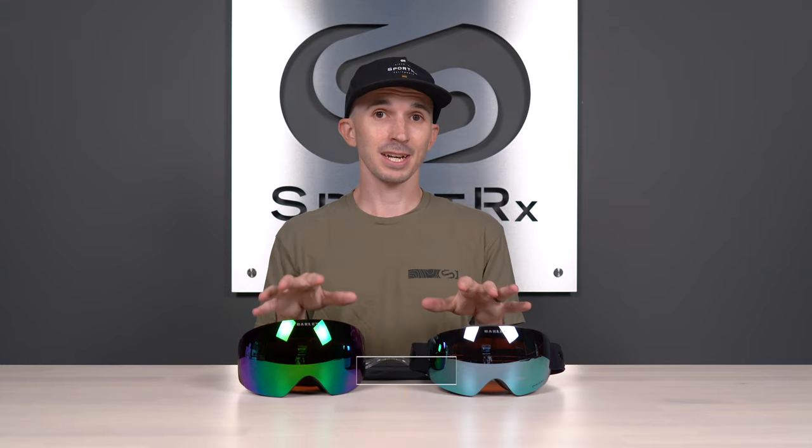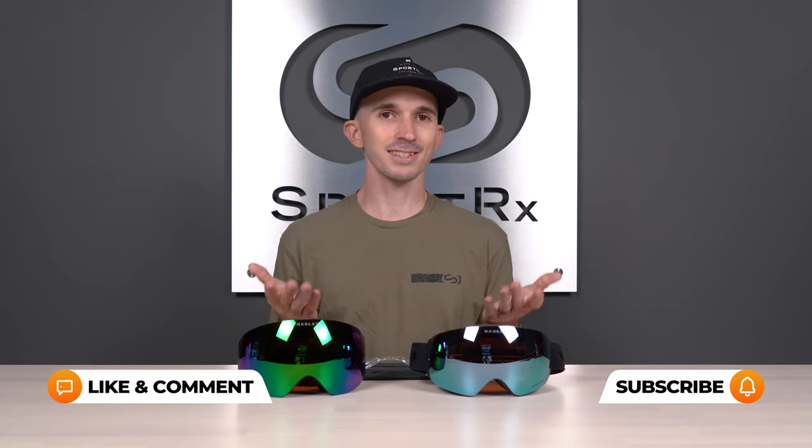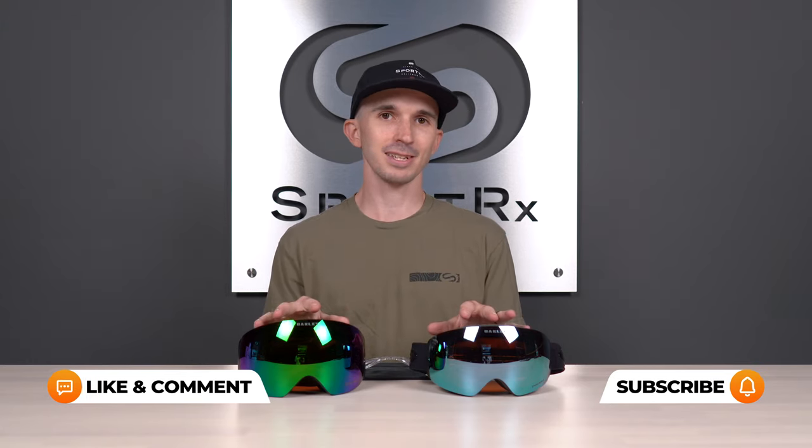Thank you so much for joining me here today. My name's Andrew and I'm the Oakley brand expert here at SportRx. We've got some really great content to get to you, but before we do, I'm going to quickly talk about Prism Snow Lens technology since that's such a huge part of these goggles on the table.